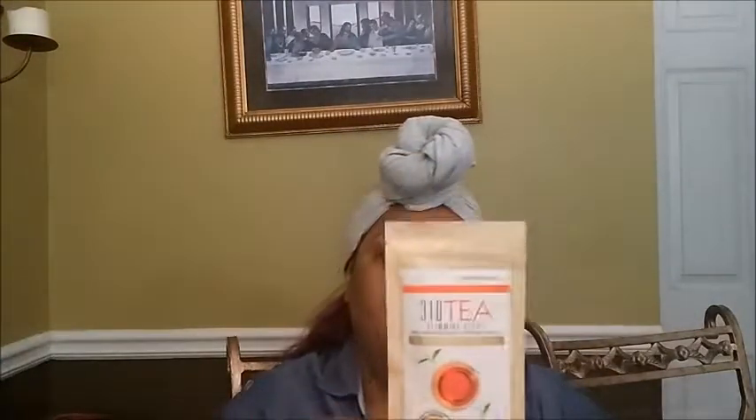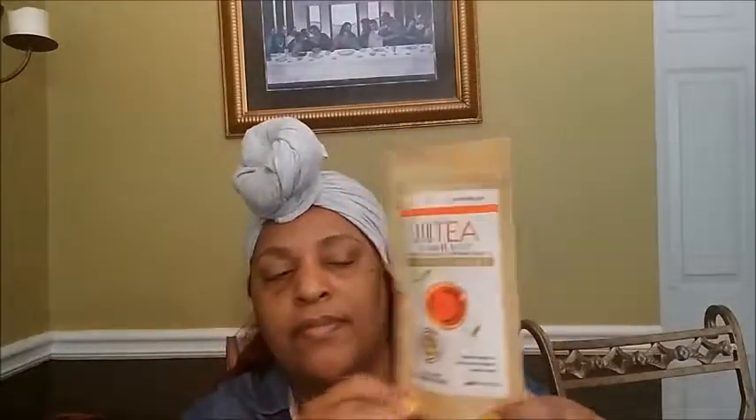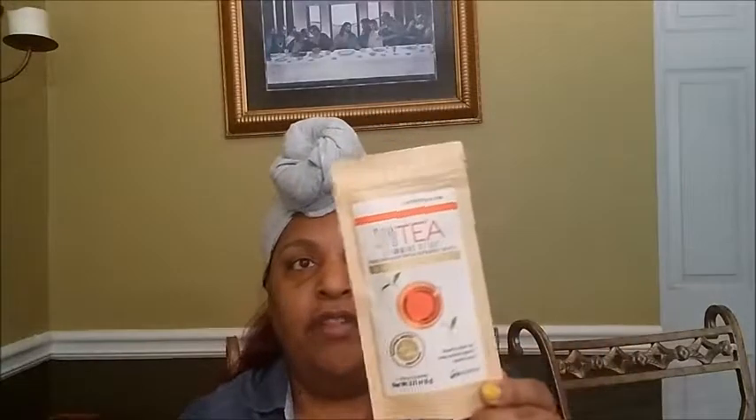Then I got the 310 Tea Slimming Detox. This is a dried herb and botanical supplement sachet that supports weight loss, helps promote digestion and appetite control. In this packet you get three of them, so that's pretty cool. I can't wait to try this.